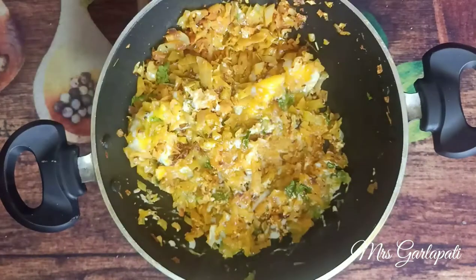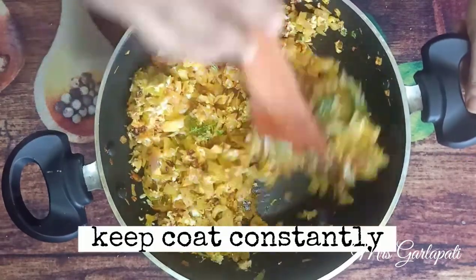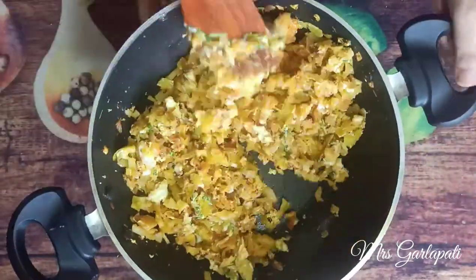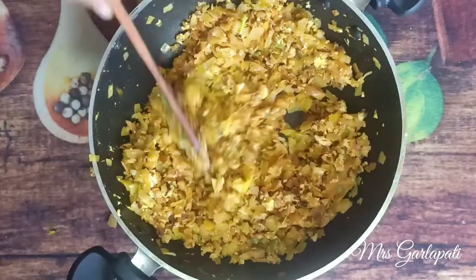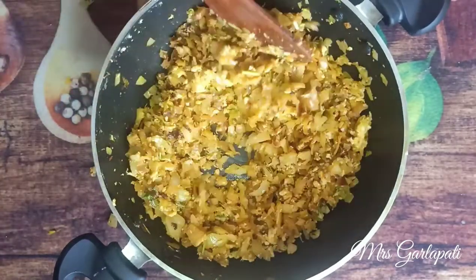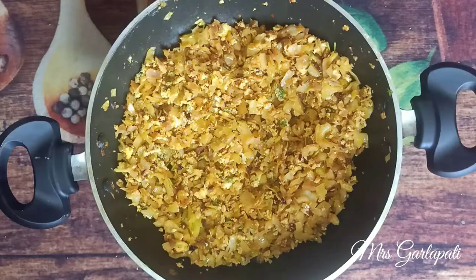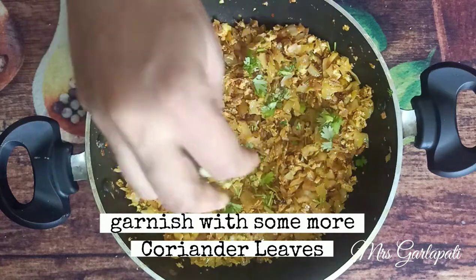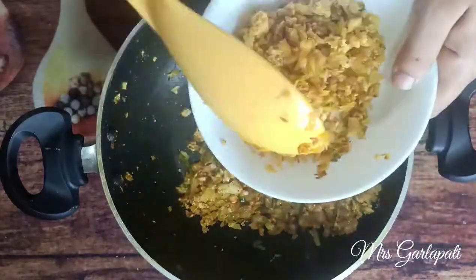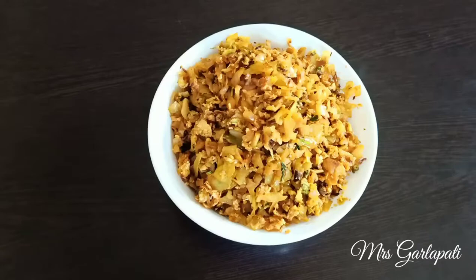Now mix it in. The cabbage is ready. If you have a good taste, please try and give feedback in the comment box.